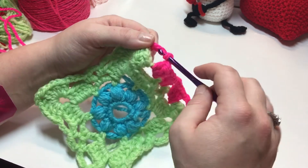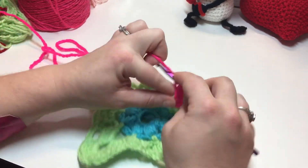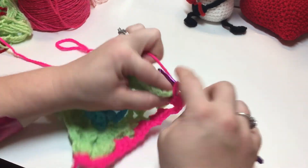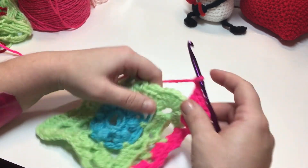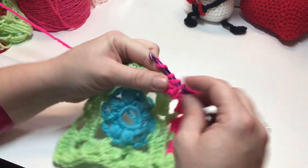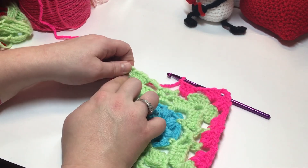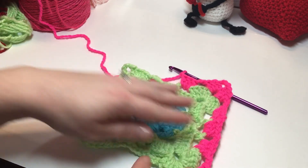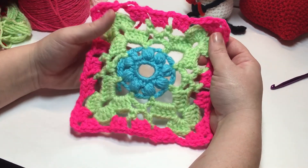In your corner, work three double crochet, chain three, three double crochet. Chain two, three double crochet into the next chain space. Repeat this sequence all the way around — chain two between each three double crochet group in the spaces, and three double crochet, chain three, three double crochet in each corner. Join with a slip stitch into your beginning standing double crochet. We'll fix up our ends later.